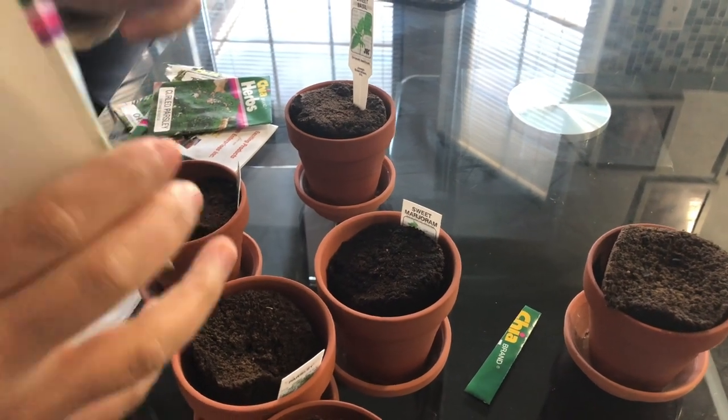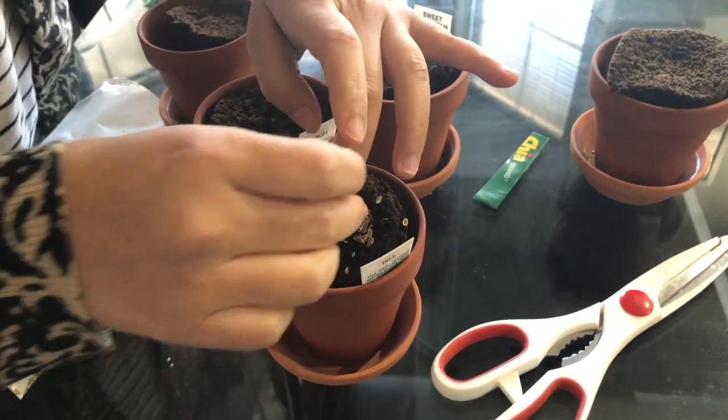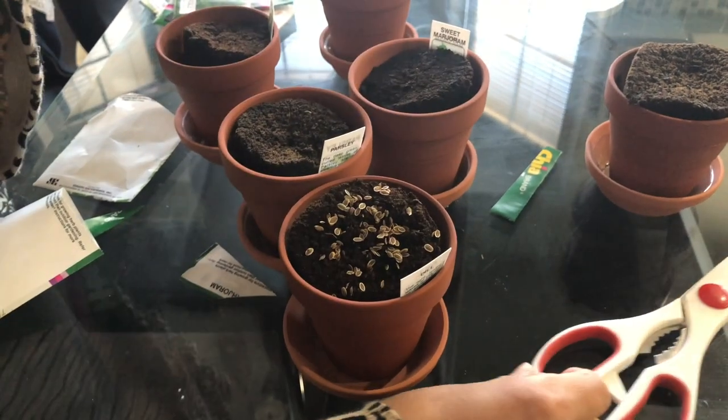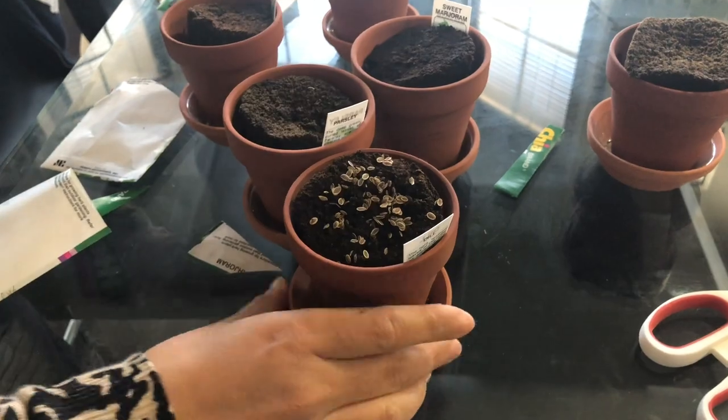I got all my plants inside and I'm going to take out all the seeds and put them inside the respective pots. As you can see, I have already labeled all the seeds in their respective pots and I'm putting all the seeds as per the label.